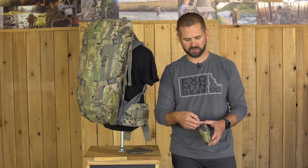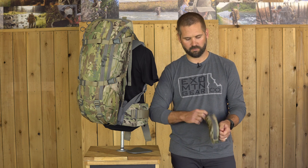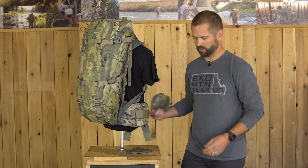These are ambidextrous — right or left side. The zipper doesn't matter; you can mount it to the right or left side of the hip belt.